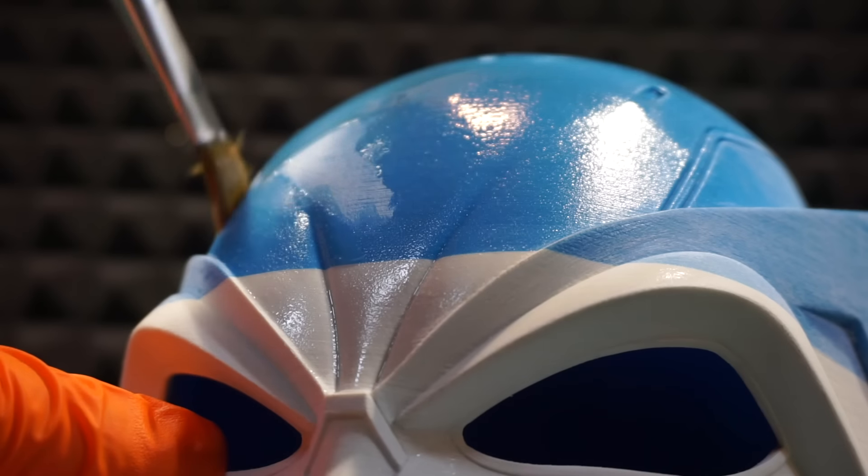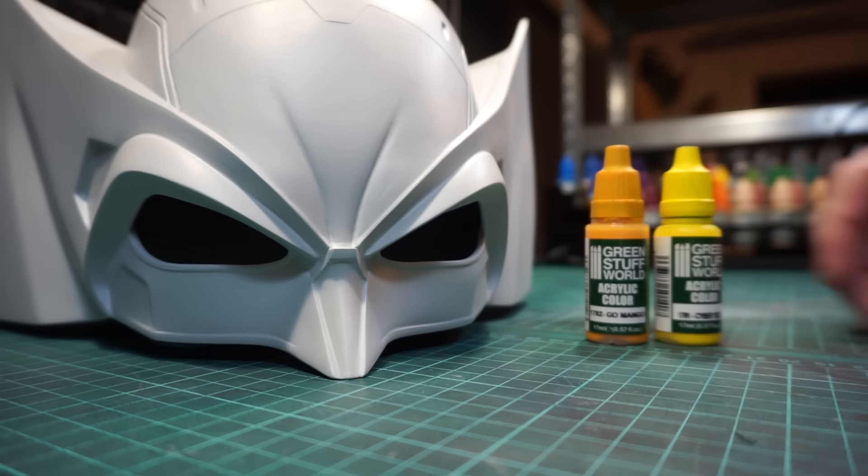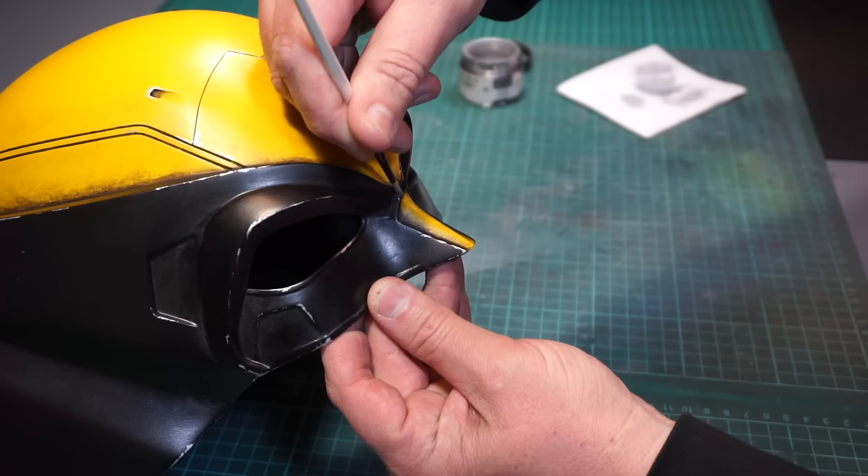Hello again and welcome back to another video build. This time around I'm making Wolverine's iconic helmet, and I really hope you enjoy it.